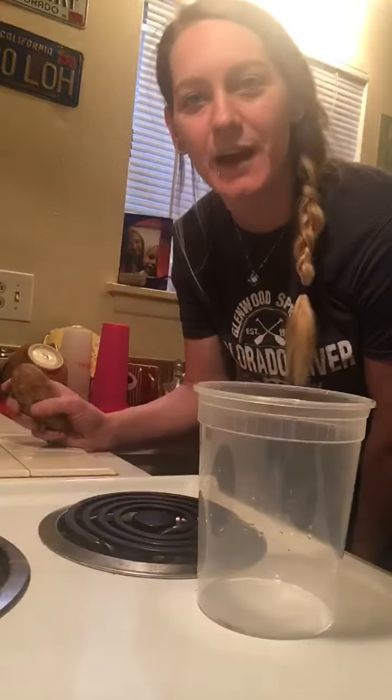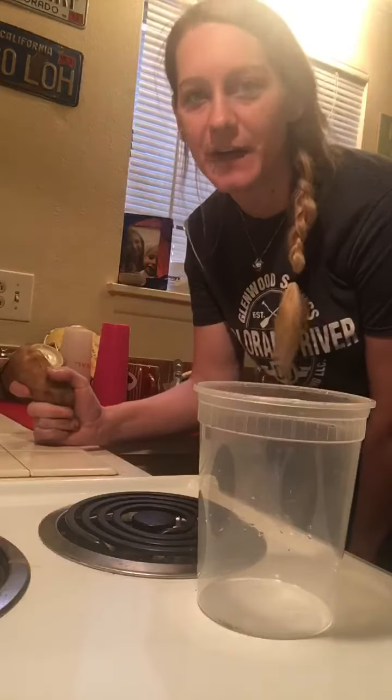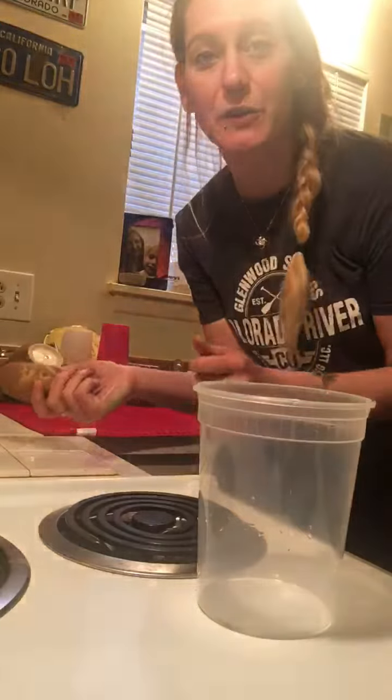Hey dragonflies and Goddard family! I'm here to do a science project with you guys. It's super easy and there's a lot of stuff you can observe, and the kids can have a lot of fun. So we're going to plant potatoes.